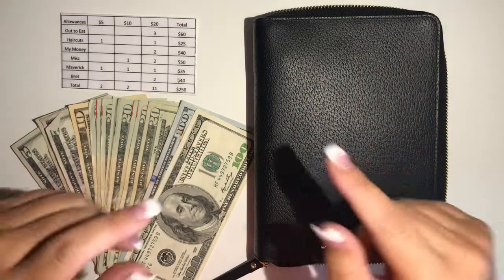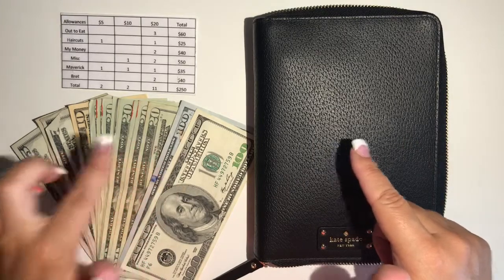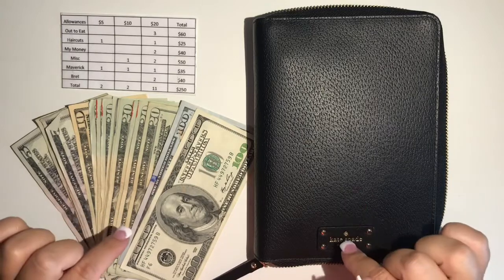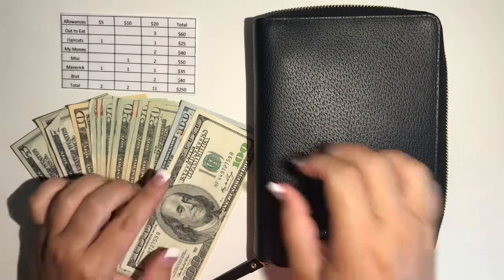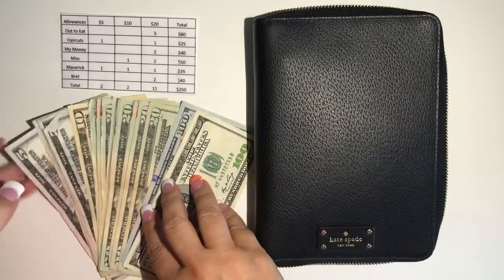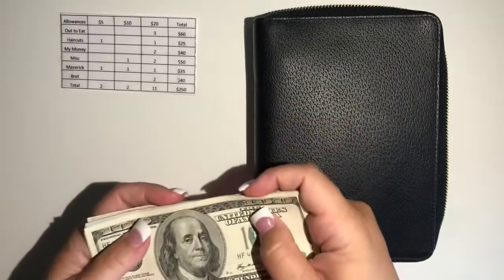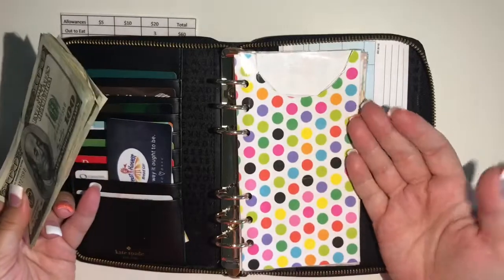Hello everyone, welcome back to my channel! Today we are stuffing envelopes because it's payday. We're doing it a little differently today — we have a soccer tournament next weekend, so I went ahead and pulled out a little extra money to help offset those costs. Let's get started. This is a Kate Spade planner.